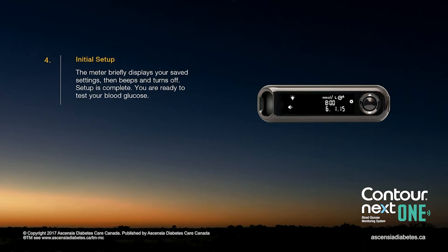The meter briefly displays your saved settings, then beeps and turns off. Setup is complete. You are ready to test your blood glucose.